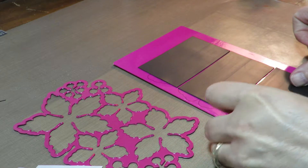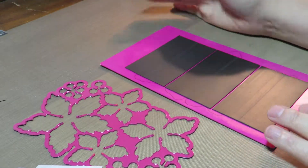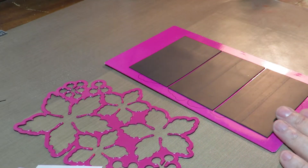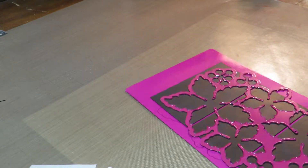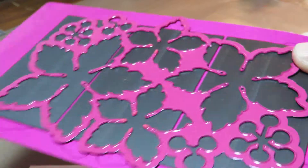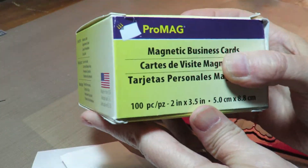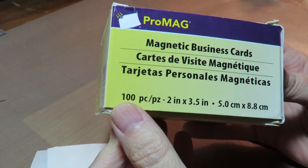Heartfelt Creations has really lovely packaging — it's nicely sized and very pretty colors — but again I don't like the sticky tape. So now there you go, a quick and easy magnet solution. I think I bought these magnet business cards for around ten or eleven dollars for a hundred of them.